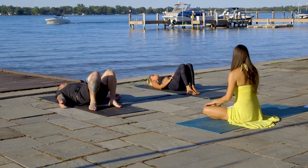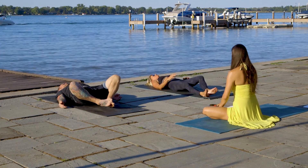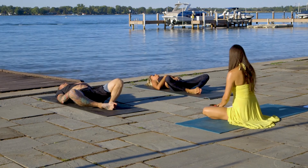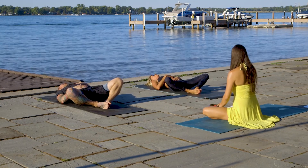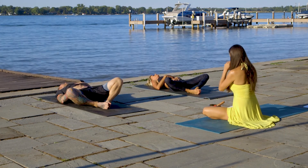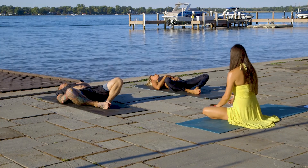From here, bring your feet down to the ground and put the soles of your feet together. Rest one of your hands on the belly, the other one on your chest. Close your eyes. Bring your focus on the inside. We'll take some time now to do the deep breathing.